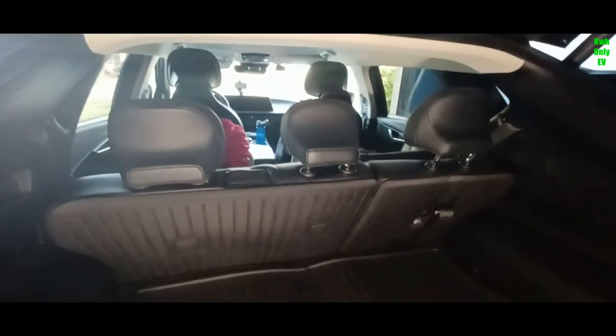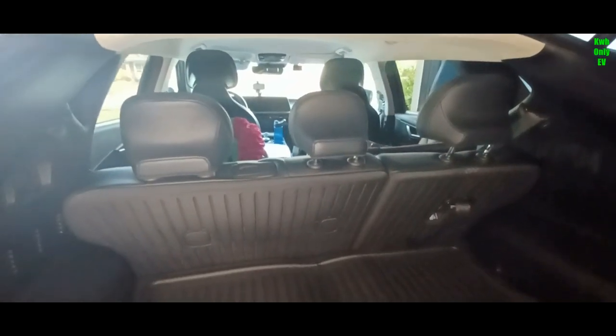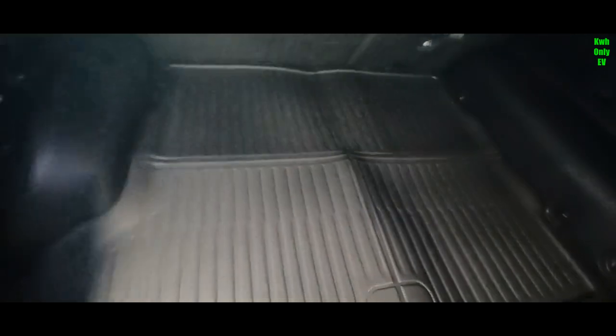If you're interested in getting a cargo floor mat like this, or the entire set — all-weather floor mat, back cover, seat cover mat, and a cargo mat — go ahead and check out their Amazon store and order yourself one. They should have some discounts available. Right now I don't have a discount code, but if I get one I'll put that in the description as well.